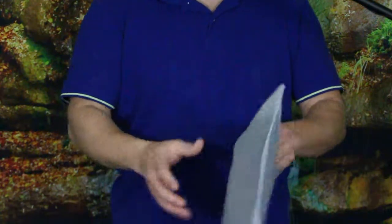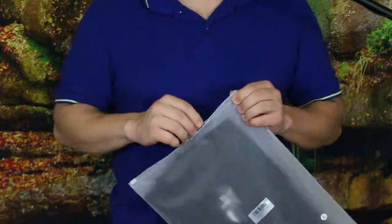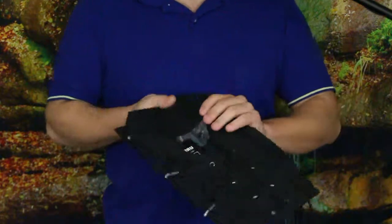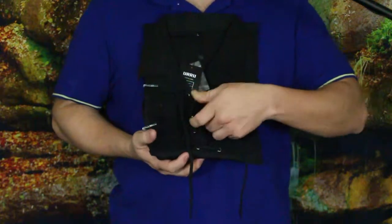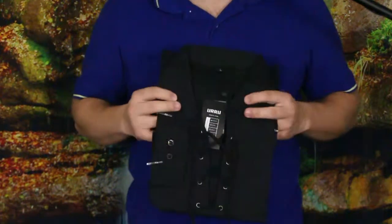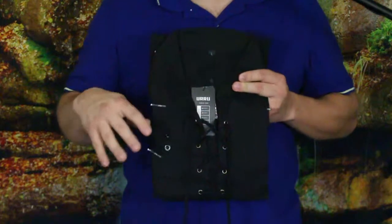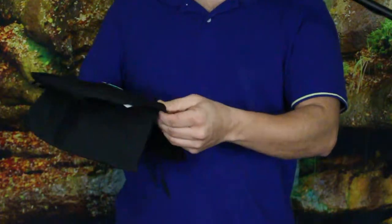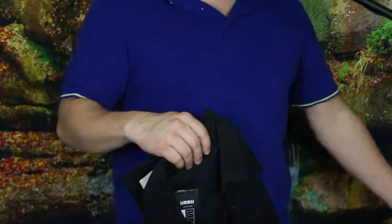We've got another package in today and as you can see this is a shirt that goes right along with the upcoming St. Patrick's Day holiday. This is a collared shirt with lacing in the front, somewhat reminiscent of a tunic. This one specifically is called — and I may say this incorrectly — a Jacobite guile kilt shirt. It's pretty nice and has that tunic-like sense with the lacing in the front.